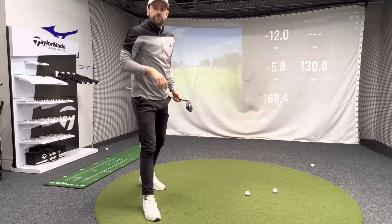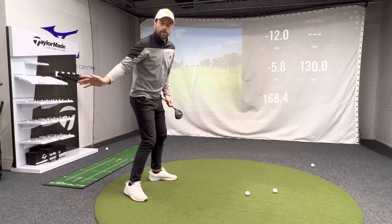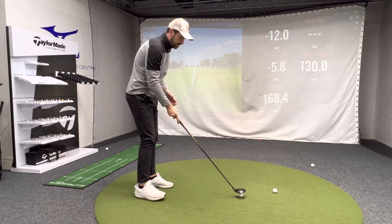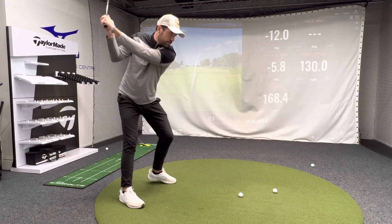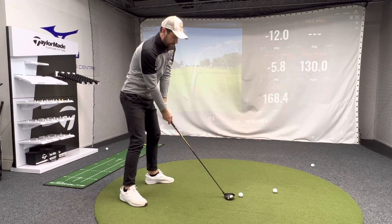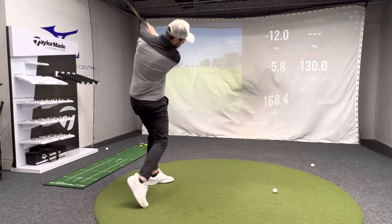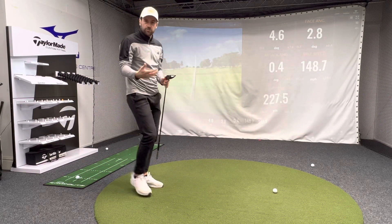Changing the sequence in your golf swing means leading with pressure going into the lead side. Then the arms will fall back under the chest and they'll hit the ball at the correct time. It's going to feel like you're swinging to the top and putting a bit of pressure in that left foot early doors — like so. And now we'll create a little draw.